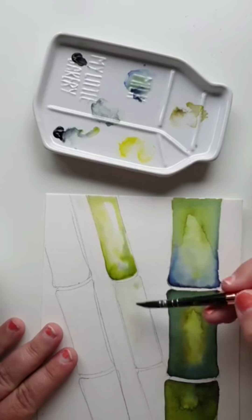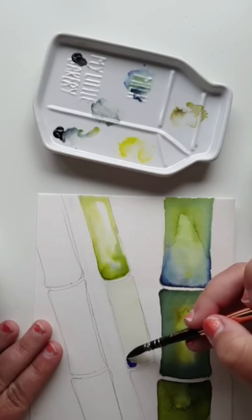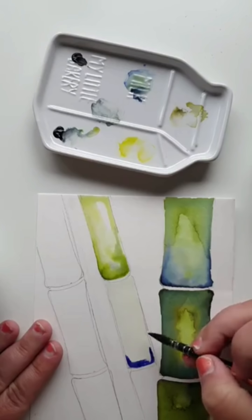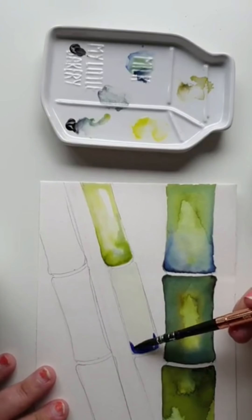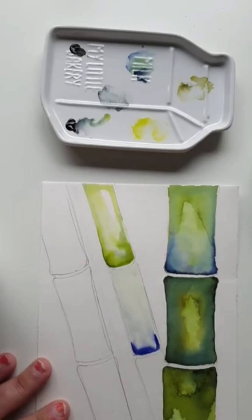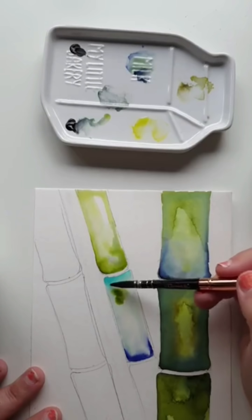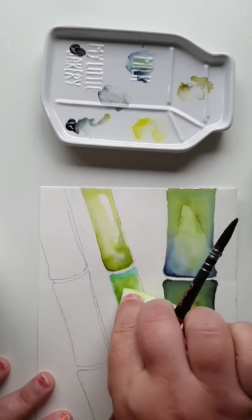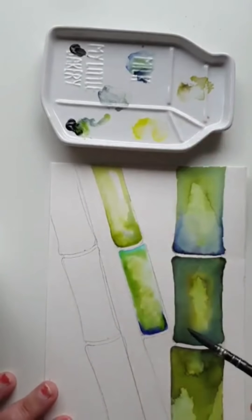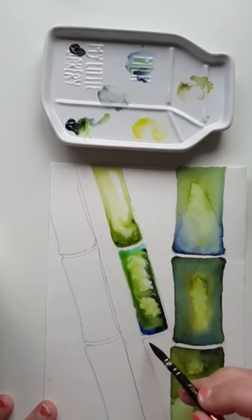I haven't fully washed out the mop brush and I'm just dragging some water across the next segment of my bamboo. Always look at balancing your painting, so I'm bringing in the blue as a solid color, working my way with blue down in that corner as I progress. My strokes are going upwards and I'm dragging and dispersing that blue, bringing in that lighter blue as well. Because I'm using the same color palette for all of these, it doesn't matter that I'm painting in segments — it will still be a unified painting.